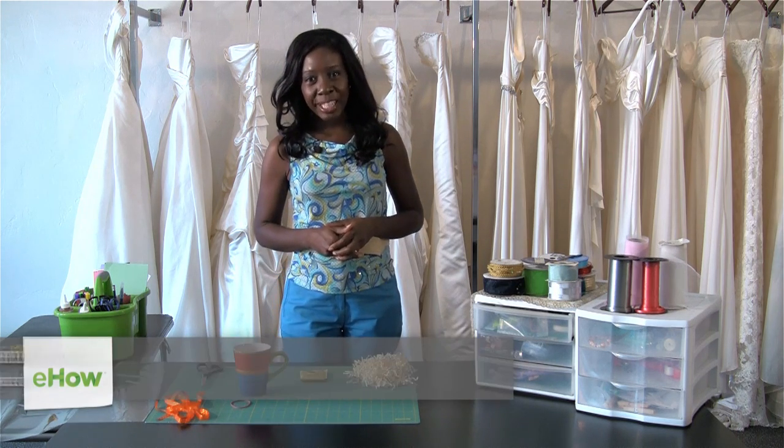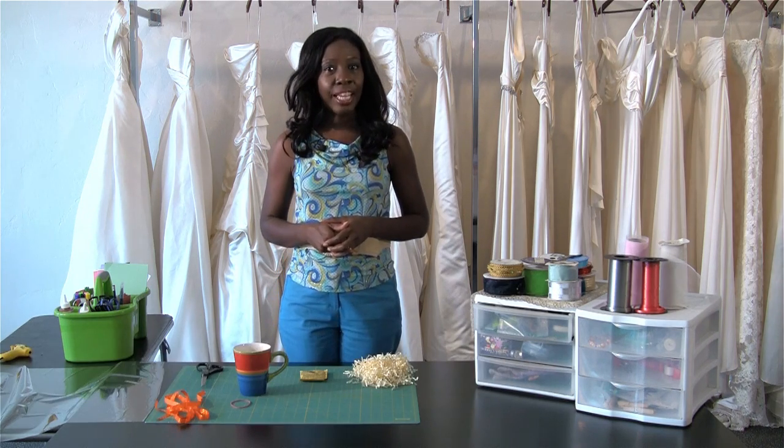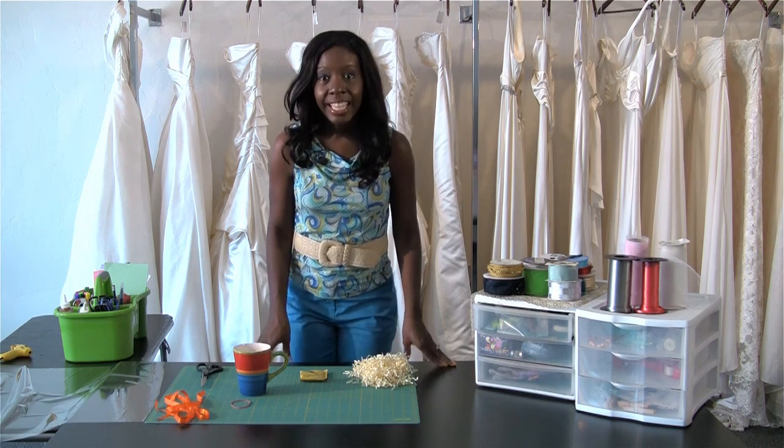Hi, I'm lifestyle and etiquette expert Elaine Swan. Today I am here at Valentina Bridal Boutique right here in La Jolla, California, and today I'm going to show you how to make a coffee themed wedding favor for the guests.